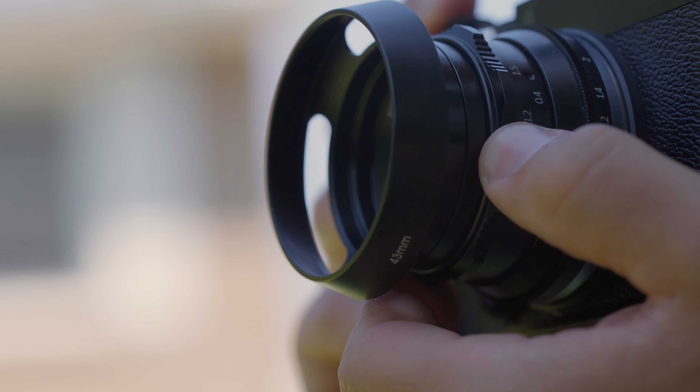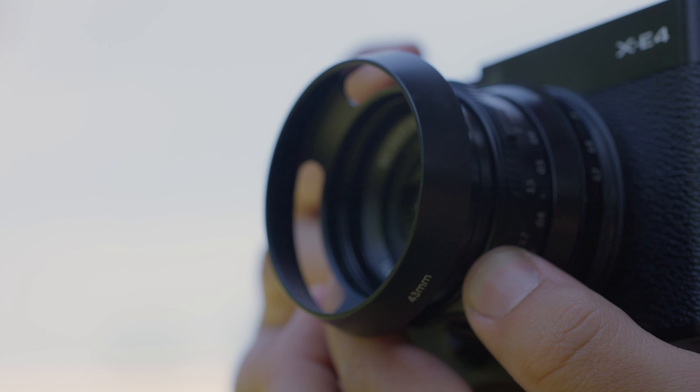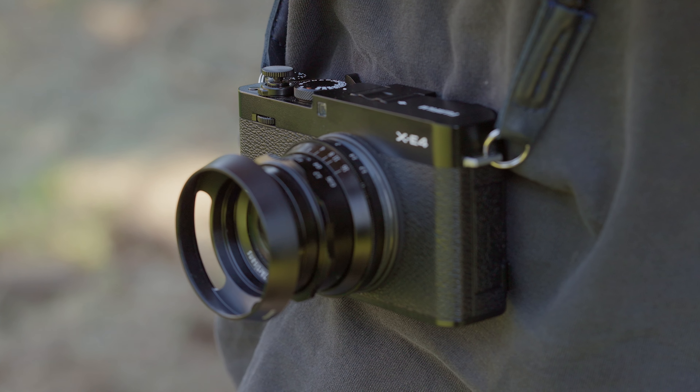I can't lie — the aesthetics of this camera was a huge selling point. Adding things like the thumb grip, the shutter button, and the lens hood really made this camera look nice. I also plan in the future to use a black paint marker to black out the Fuji logos.